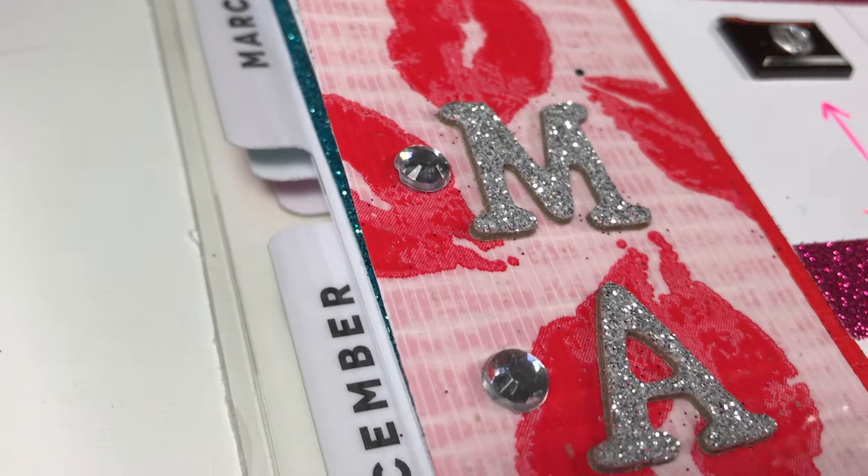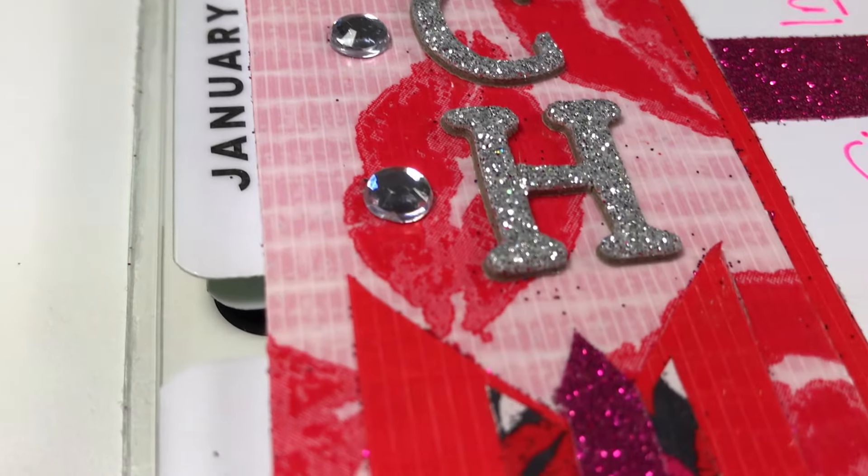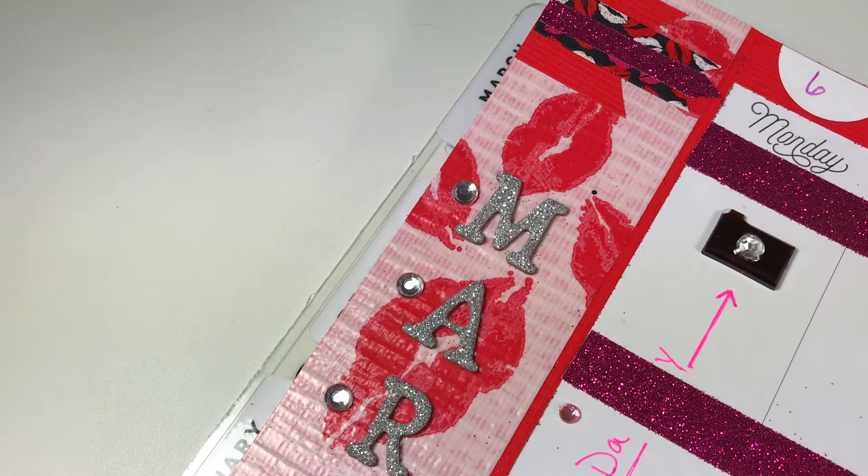The inspiration for this week's layout was those super adorable little lip prints that you've all come to know and love through Divine Design. That is one of my favorite little patterns, and so I chose to build the whole week right around them.